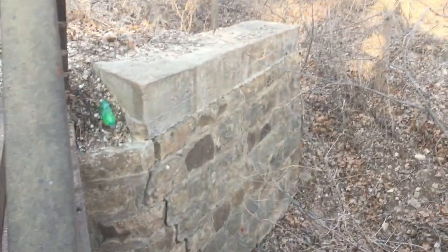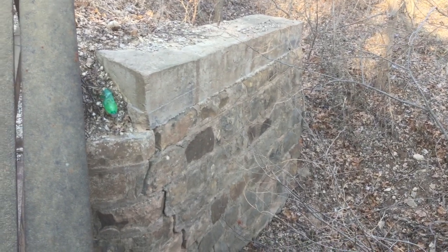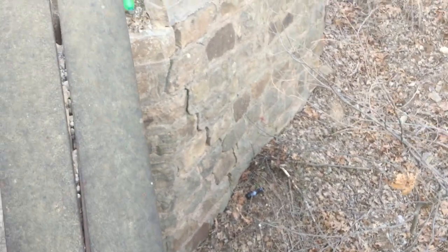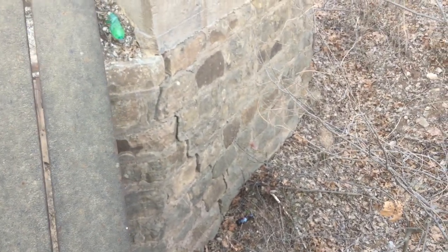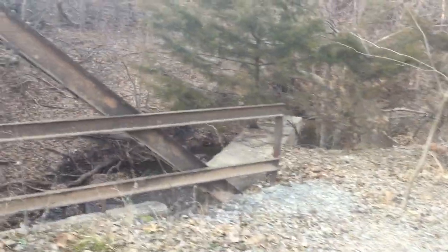There's an abutment there with stone and a poured concrete capping. This is the wing wall of the abutment — you can see some obvious cracking going on there between the wing wall and the abutment wall itself. Take a look at the west truss here of the bridge.